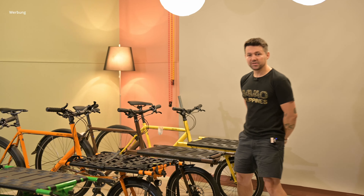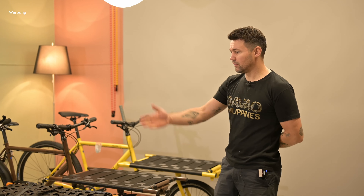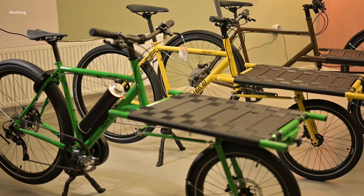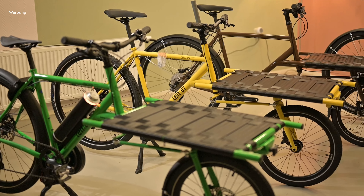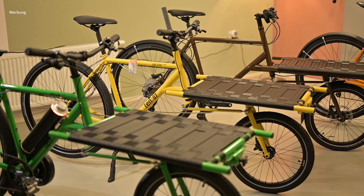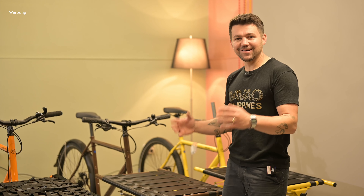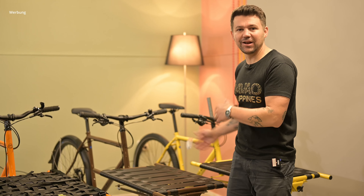Let's start with the new colors. We have, of course, the yellow and the green one, which were the first colors that we introduced. Recently we introduced a new color, the brown.